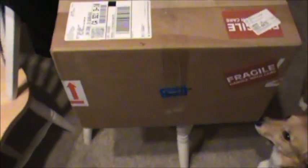Alright, here we go — it's the unboxing. Most unboxing videos tell you what they're getting, but I'm not going to do that this time. I'm just going to open it up.